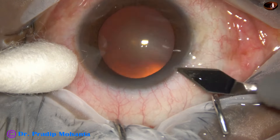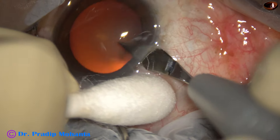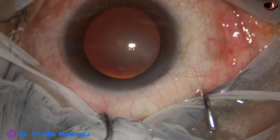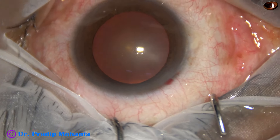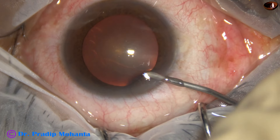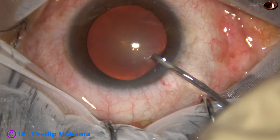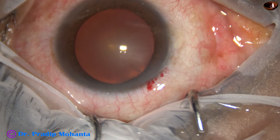This is the main incision with a 2.8 mm steel keratome at mid-limbus. And now the anterior chamber is filled up with 2% hydroxypropylmethylcellulose.